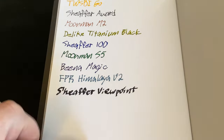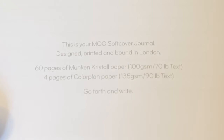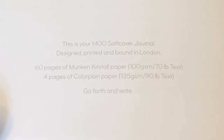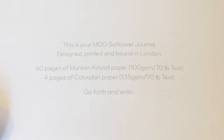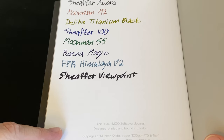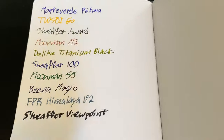It says here: this is your Moo softcover journal, designed, printed, and bound in London. 60 pages of Munken Crystal paper, 100 GSM, 70 pound text. Four pages of color plan paper, 135 GSM, 90 pound text. Go forth and write — I like that. Now, when it says Munken Crystal paper, you think, wow, this has to be good for fountain pens, but I will tell you it is not.